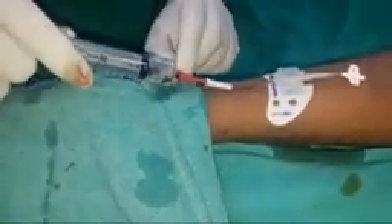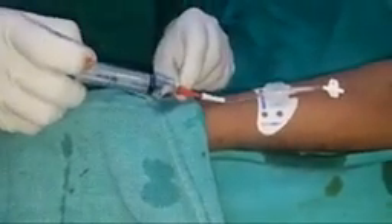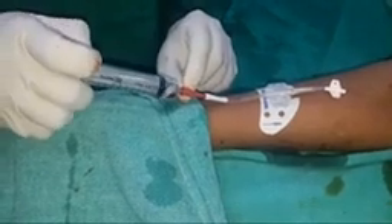The backflow of blood is confirmed, meaning we are in the correct lumen and it is patent. I am now flushing with heplock.